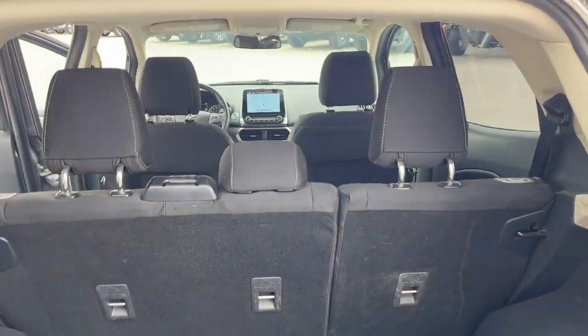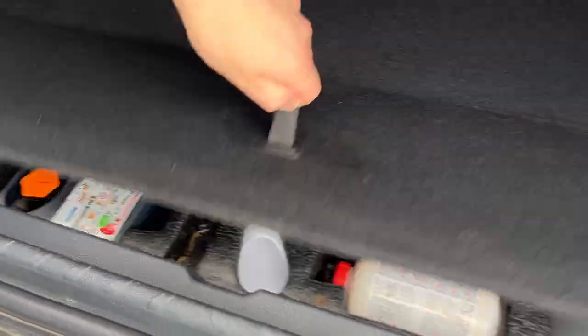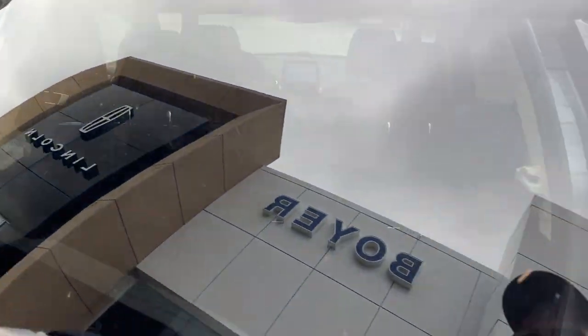Plenty of space back here, and you can fold down the rear seats for even more space. There's a nice sunroof in here. You do have kind of an adjustable level for the back here, and some emergency equipment underneath that flooring there.